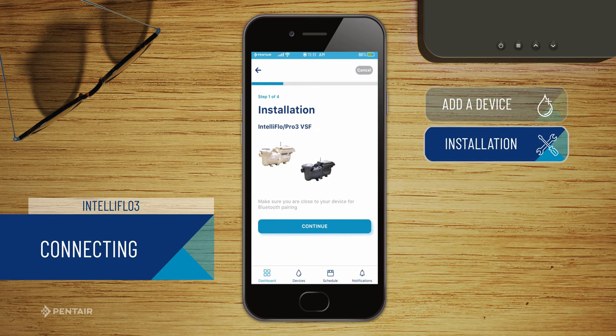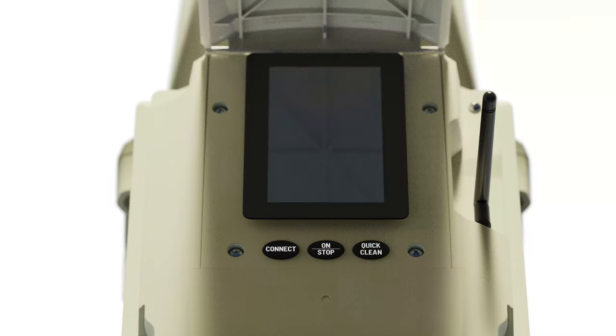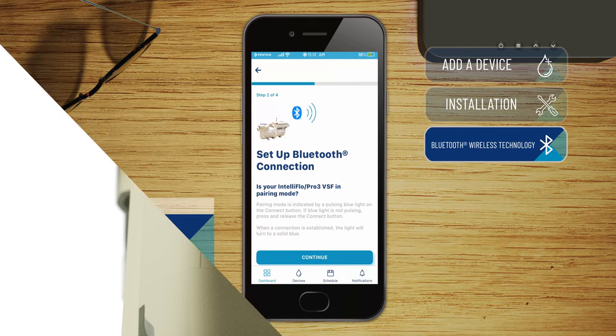Make sure you're close to your pump to pair your Bluetooth device. Press the Connect button on the IntelliFlow 3. When the Connect button is flashing blue, press Continue on the app.